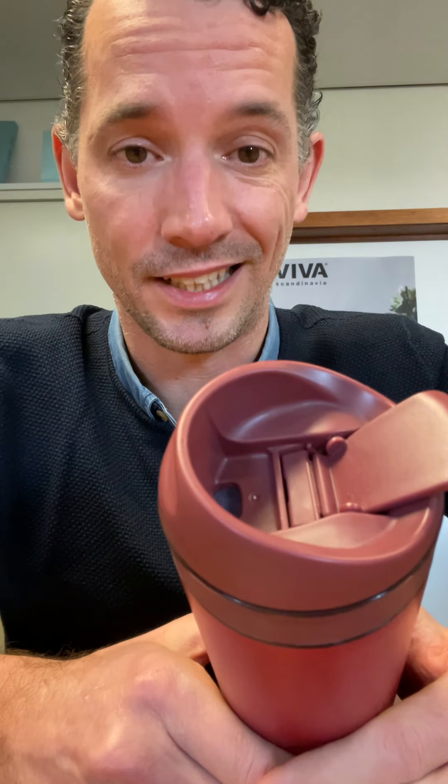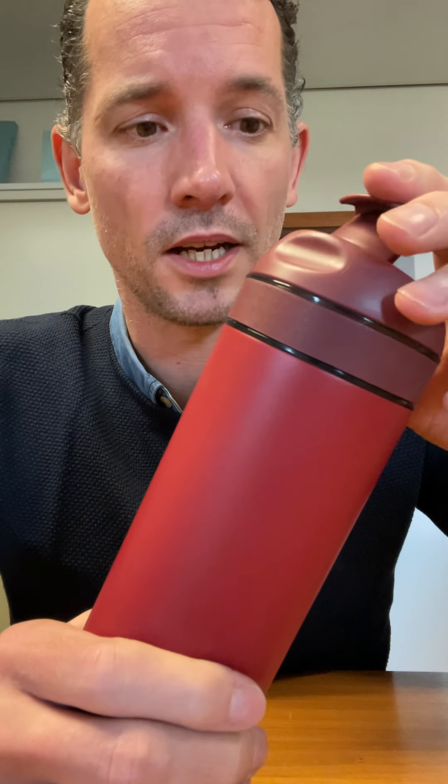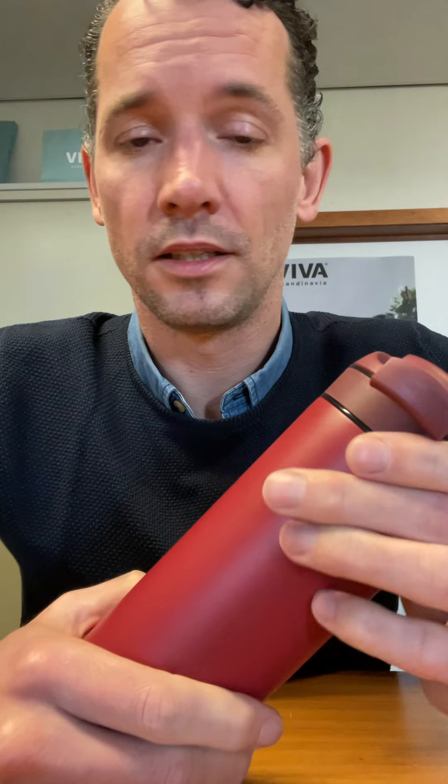How do you open it? There are two ways. One is by flipping this until it clicks — it really has to click, because when it clicks it opens the drinking hole. This is also a child lock. My three-year-old likes to play with stuff — if he clicks this then we are in trouble. So it's a child lock, but also if you toss it in your bag and something bumps into it, no worries, no hot fluids are coming out.